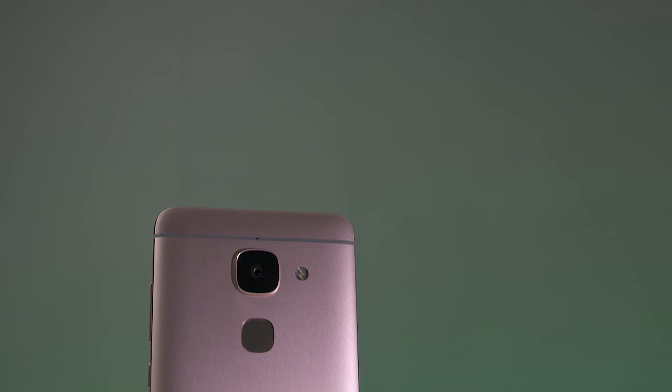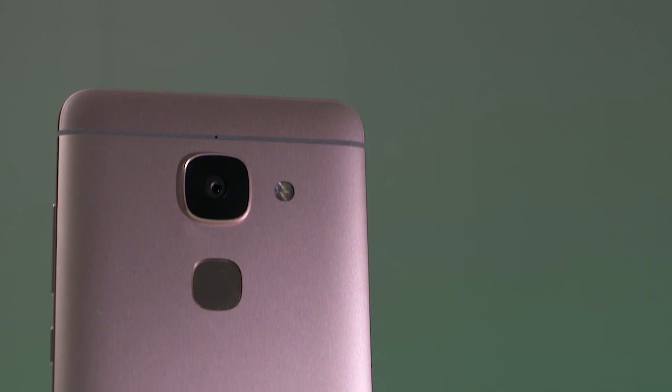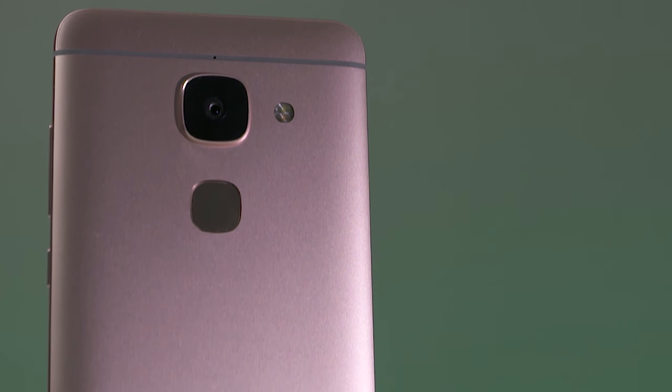Despite the few software issues, Laico has done a decent job overall with the cameras on the LMAX 2. Hopefully they can address the few issues pointed out in this video via a software update soon.